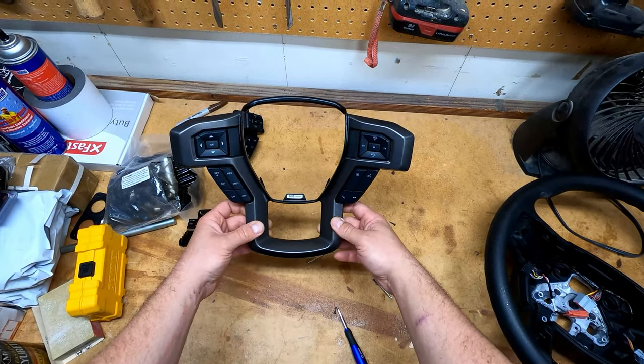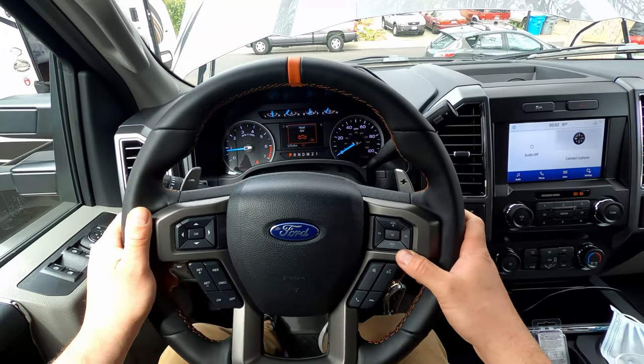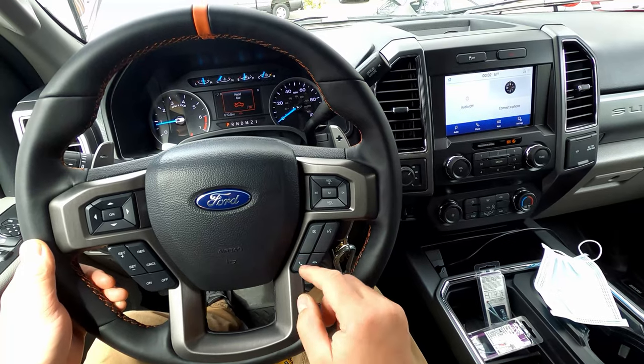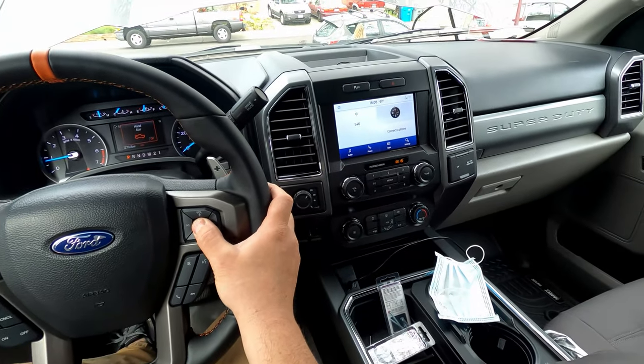Shout out to TB250 for helping me out with this one. I have the button cluster on the right-hand side swapped over from the XLT bezel now. I've got my push-to-talk button working, no heated steering wheel button, and I can cycle through the different radio modes. Install is complete and I am very, very happy with the performance. Shout out Boosted Grey Goose — thank you so much for making these harnesses. Everyone go check out BoostedGreyGooseDesigns.com — I'll have it in the description if I have the address wrong. They have lots of other cool harnesses to customize your truck.